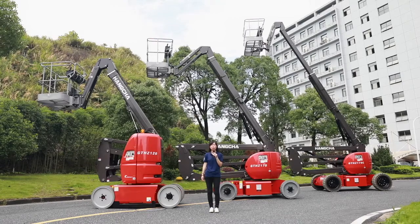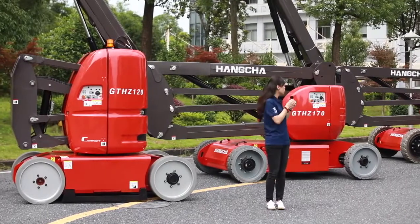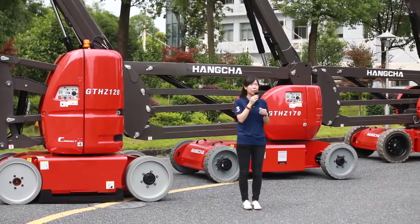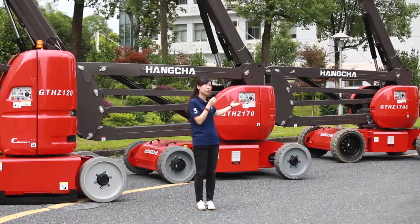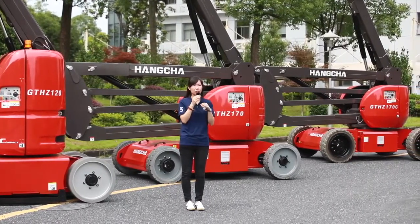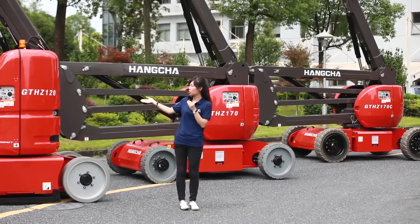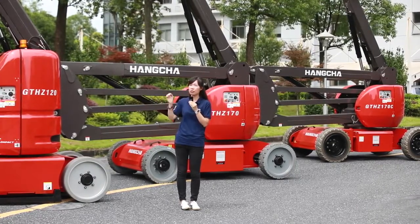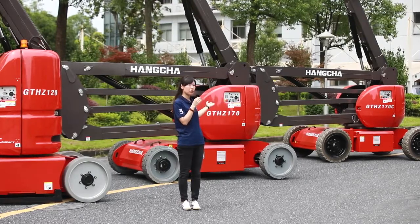First, let's see the parameters of these three models. GT HZ120 and GT HZ170 have a capacity of 200 kg. For the GT HZ170C, the capacity is 230 kg. For working height, GT HZ120 is 12 meters, and the other two models are 17 meters.